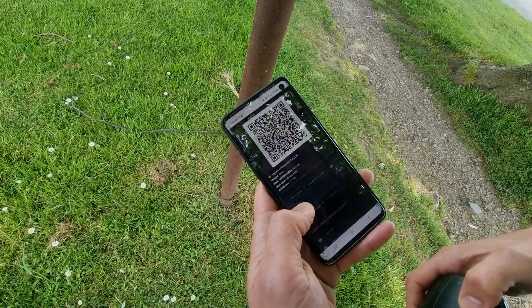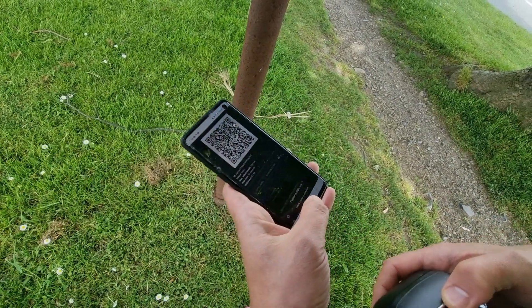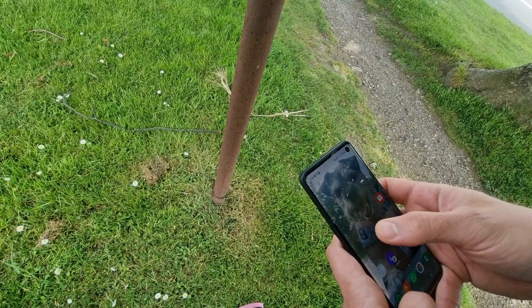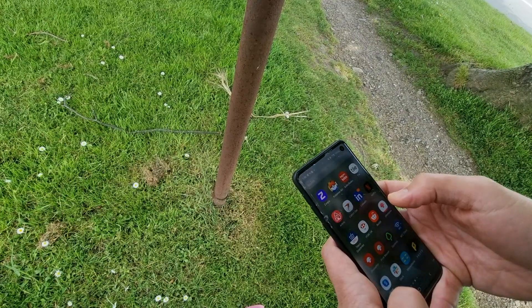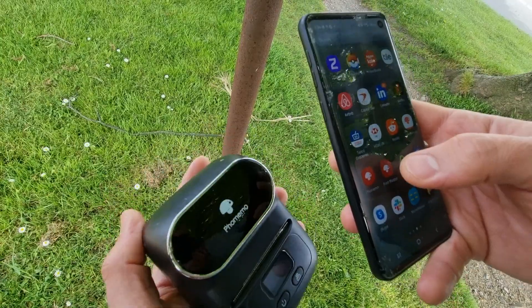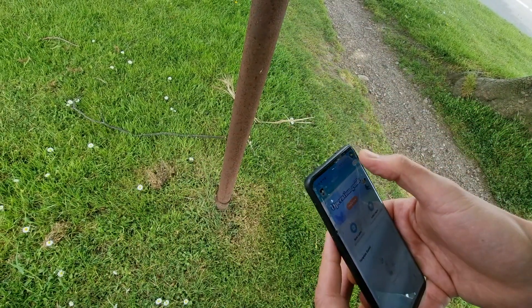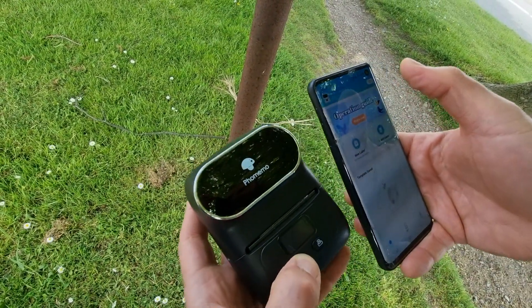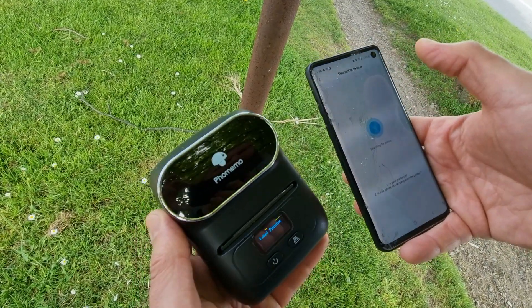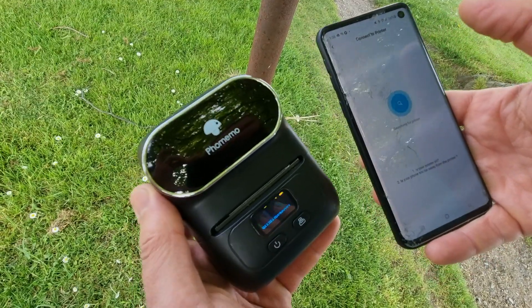Now I'm just going to copy that LNURL, then go to Printmaster, which is the software this little printer uses. I'll turn on the device, click on the little printer icon, and it'll search for any Bluetooth printers nearby.